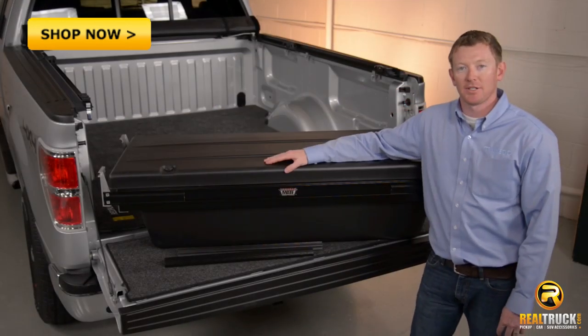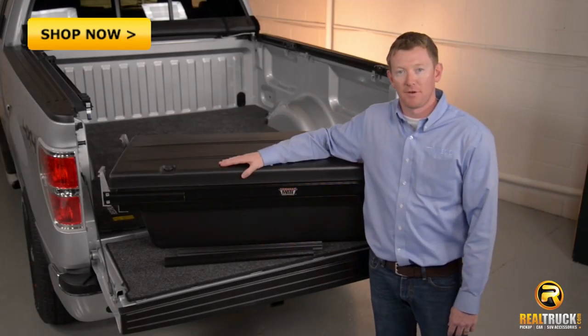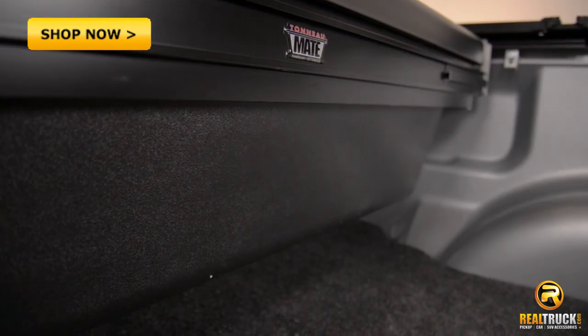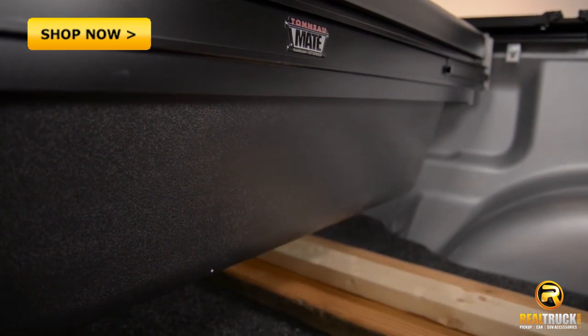Hi, I'm Sky and I'm here to talk to you about the Tonneau Mate Toolbox from TruXedo. The Tonneau Mate Toolbox is the only toolbox in the market that goes underneath your cover but is still suspended off the floor.